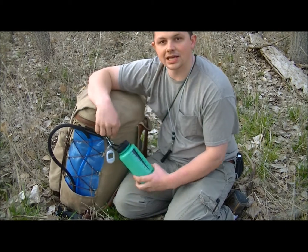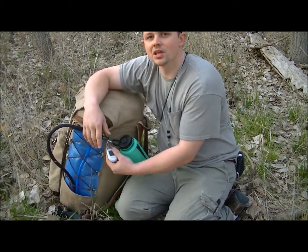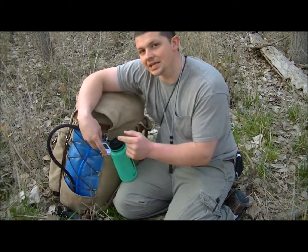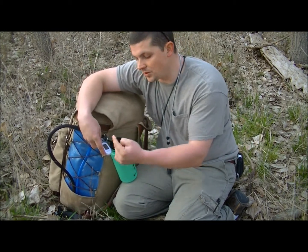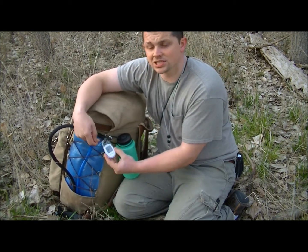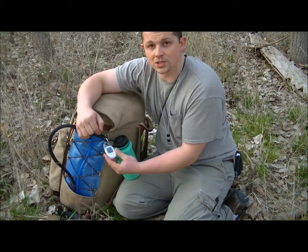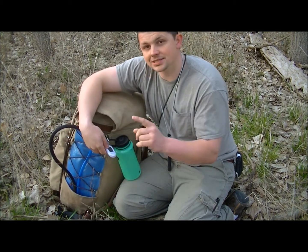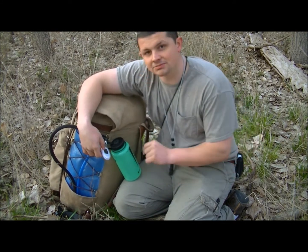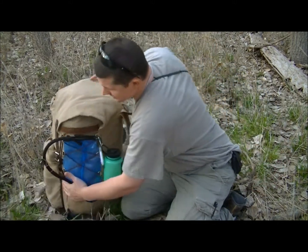I don't carry water in the Nalgene loosely clipped like that because I believe it would rip out. Also on the side of my pack I have a thermometer. What I like about it is it tells you the minimum and maximum temperature for the day and also digitally tells you the current temperature. Right now it says 61 degrees, the minimum today was 61, and the maximum was 75 — I just think that's pretty cool.